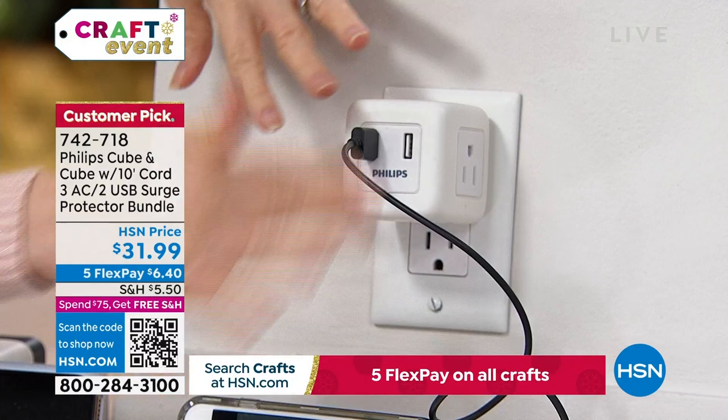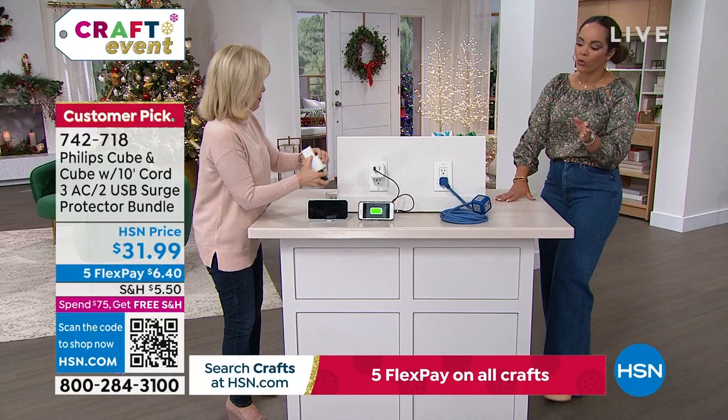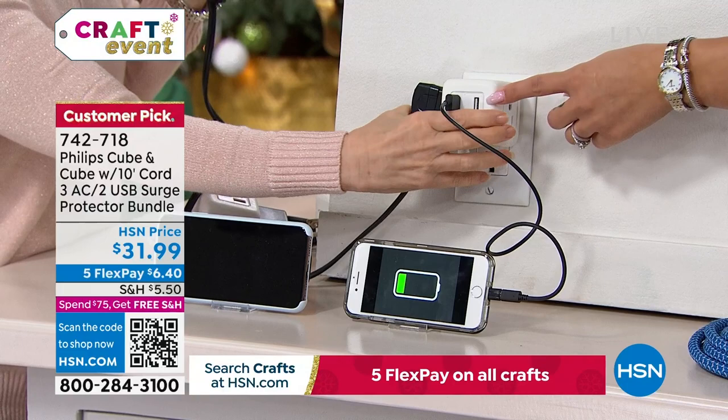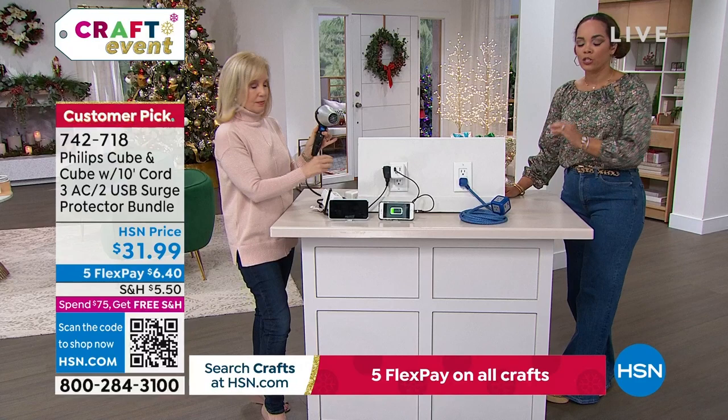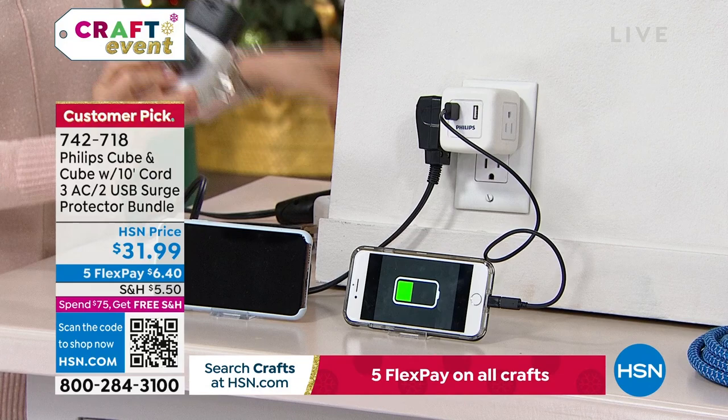If you forget your little charging blocks, you still have three AC outlets and rapid-charge USB ports. The bathroom and kitchen would be great for this with all those appliances. If you have several Christmas tree decorations that need to be plugged in, this is perfect — or maybe outside on a covered lanai area. Just having the block on its own is great, and when you need extra length, use the one with the cord.